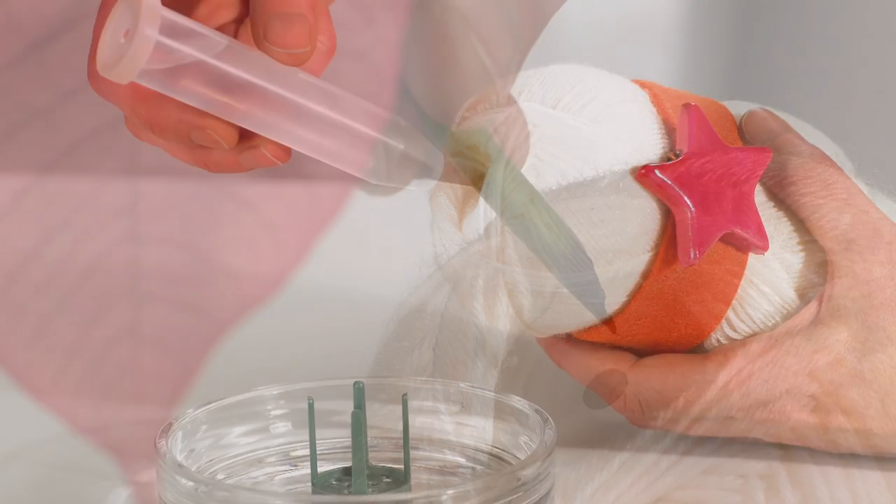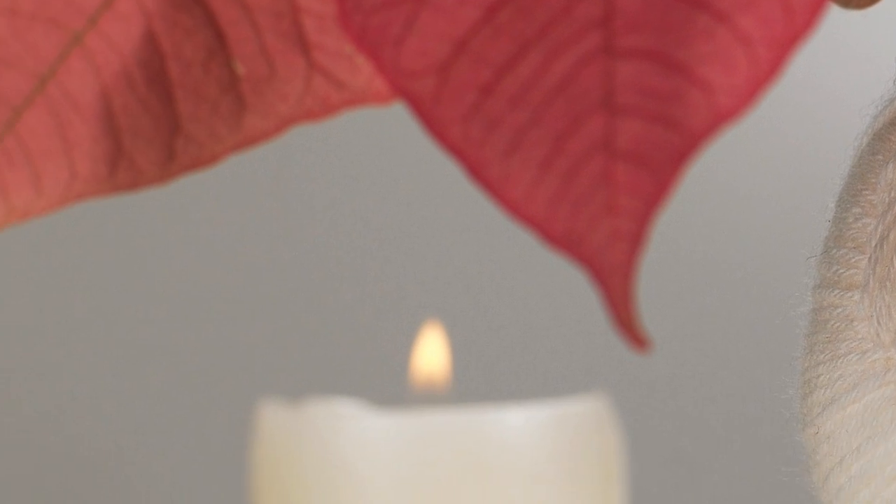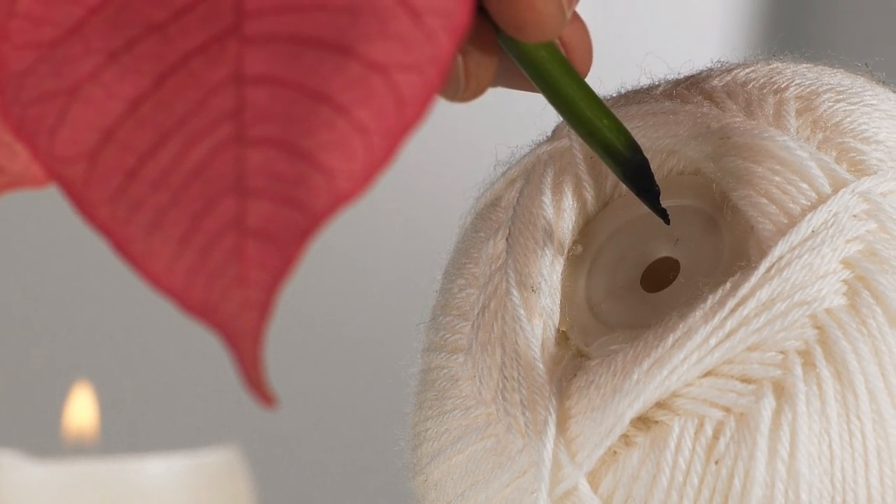Seal the cut of a poinsettia branch over a candle flame. This will prevent leaking plant sap. Insert the branch into the tube and place the wool onto a glass plate. Prop up with pin holders.